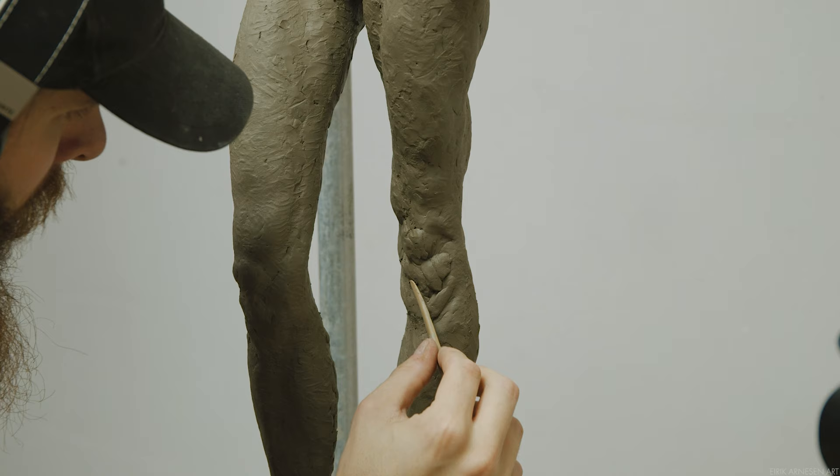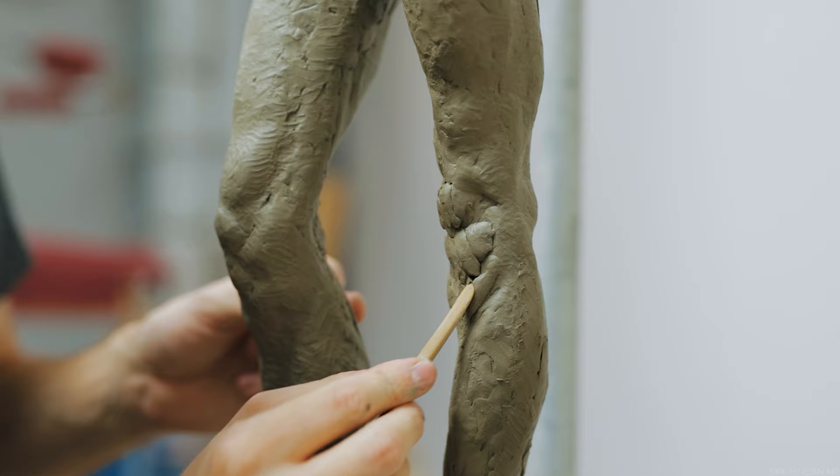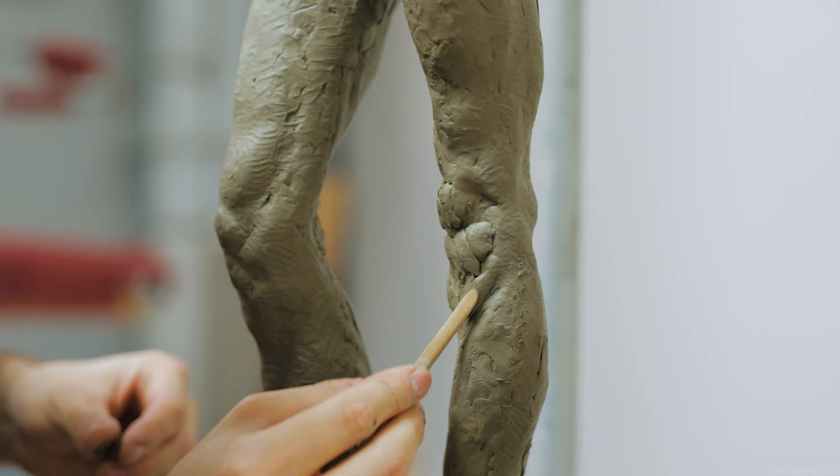At the knee we have two bones meeting — the femur of the thigh and the tibia of the calf. To soften this connection so we don't have bone on bone action, there is a fat pad in between these two bones. On women, this seems to be a more prominent visual feature on the surface of the knee than on men.